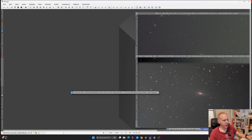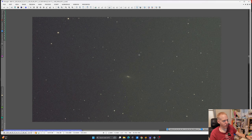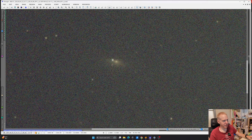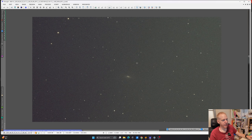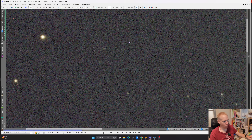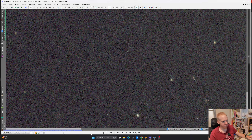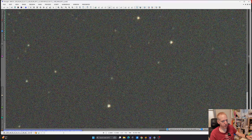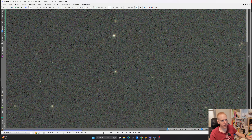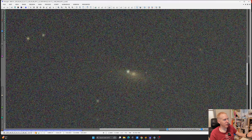Another example is NGC 7331 with the supernova that's going on. We have the result of a single frame here with the galaxy at the center — the supernova is there. We have fewer stars on this image, but we can see roughly the same things: the stars in the corners are not that amazing and are getting stretched, though at the center it looks pretty nice.